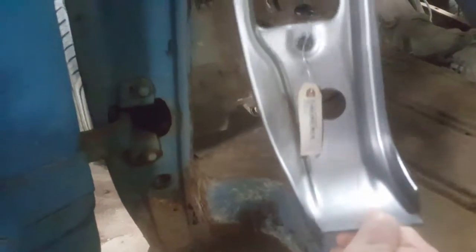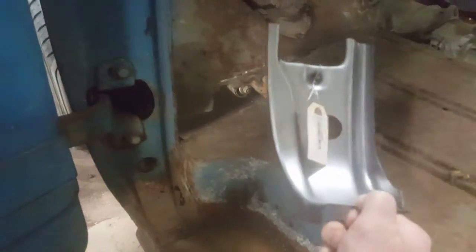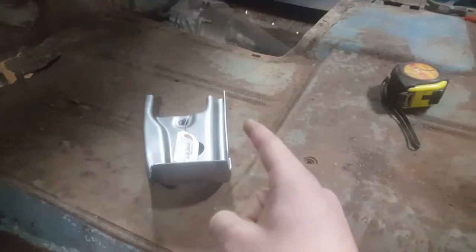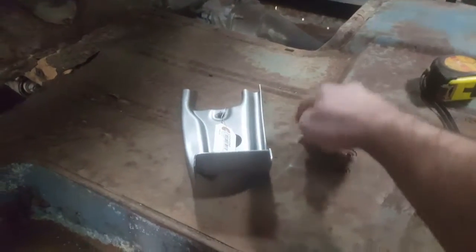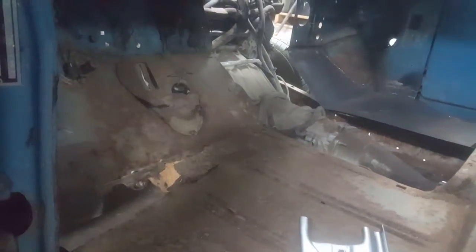I went right to Dennis Carpenter and bought one of these patch panels — $125 to get it up here, which is pretty expensive for a little piece of sheet metal, but if you need it you need it. I'm gonna cut all this rust out tonight. I don't think this side is as bad as the other one, so I might only have to chase it up to here. Hopefully I won't have to replace the whole floor pan, and hopefully I can weld it solid.